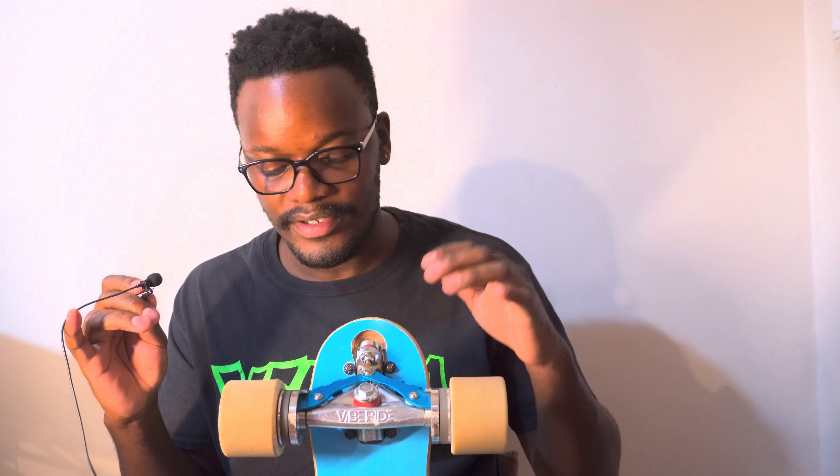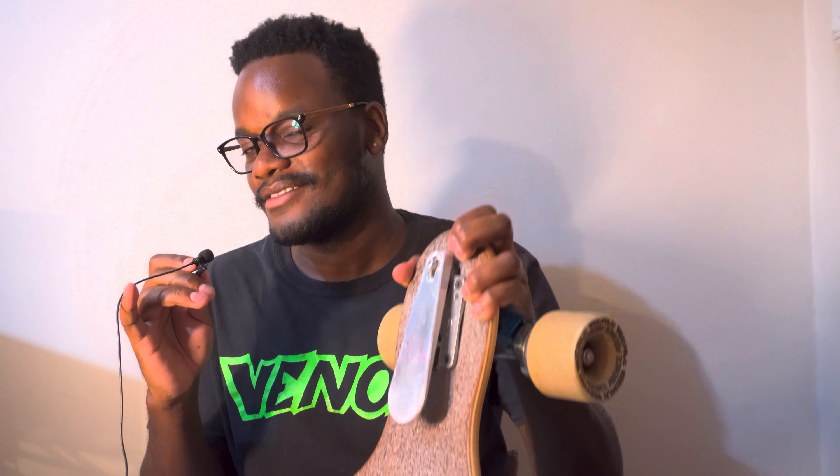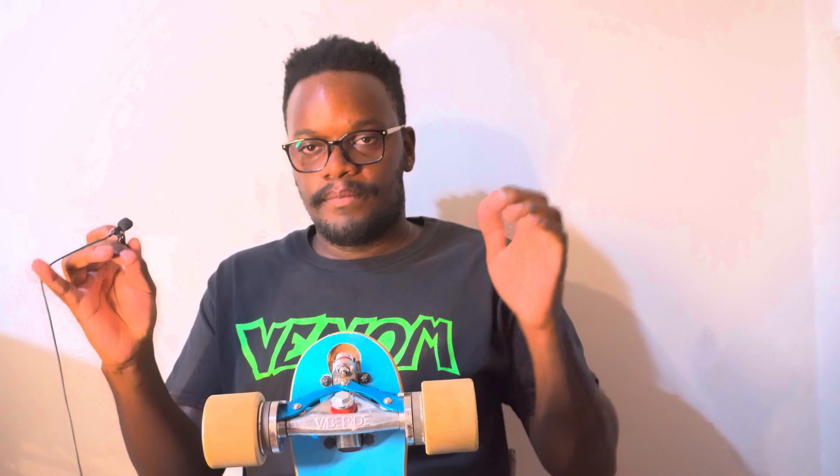If you're looking for a more in-depth review — covering whether it rattles (spoiler: it does), more about the trucks, how it fares against sliding, hills, and speed, and whether that leaning-back position gives you wobbles (spoiler: it doesn't really) — check out the in-depth write-up linked in the description.